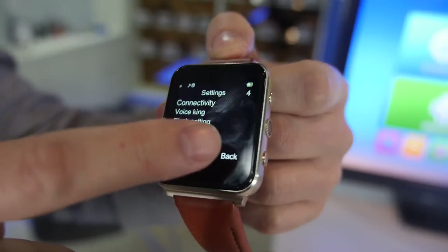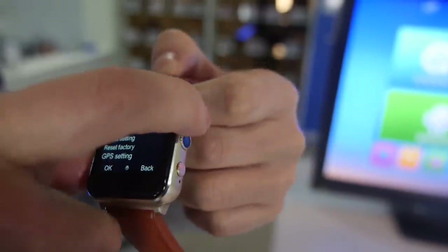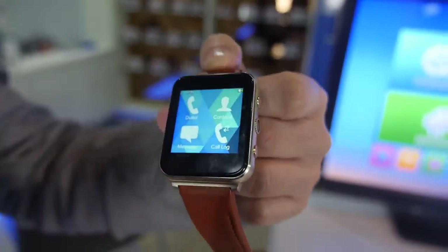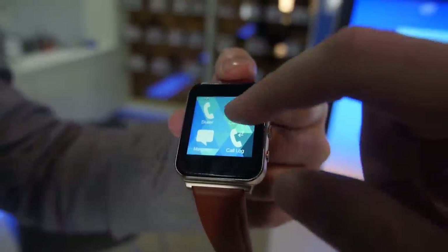Is this compatible with Android and iOS? Yes, Android and iOS. And what kind of Bluetooth? Bluetooth 4.0 and 3.0, so low energy Bluetooth is supported.